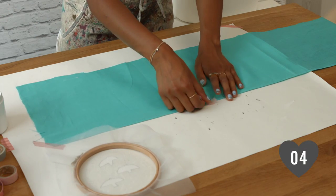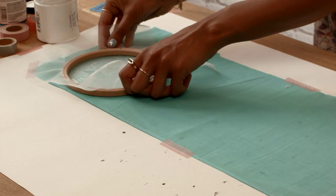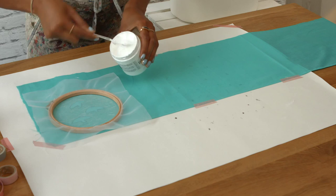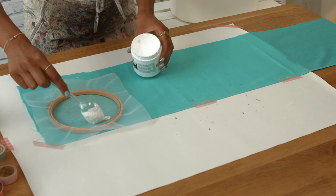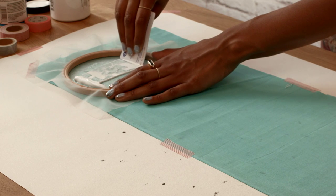Step 4: Making sure you've protected your table and your clothes, secure the fabric with tape ready for printing. Place your hoop fabric side down and put a dollop of ink at the top edge. Use your old credit card to scrape the ink across the screen.